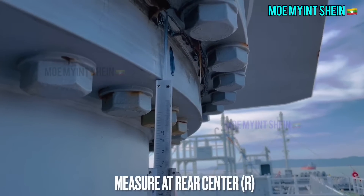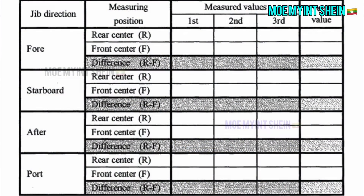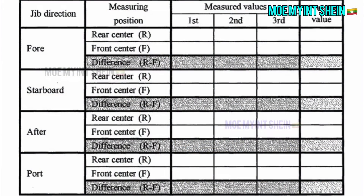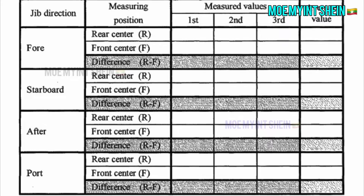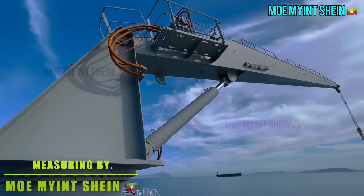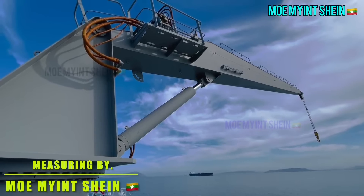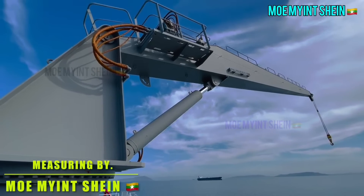The maximum average difference between F and R should be less than 2.8 millimeters. If the difference is more than the allowable limit of 2.8 millimeters, the crane should not be used anymore. H needs to be measured three times on each point and the average H values calculated from the measuring results.